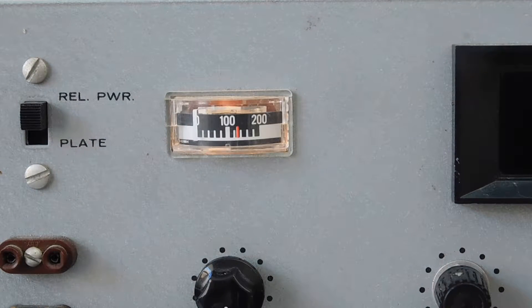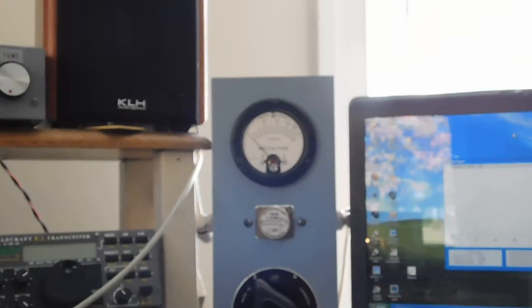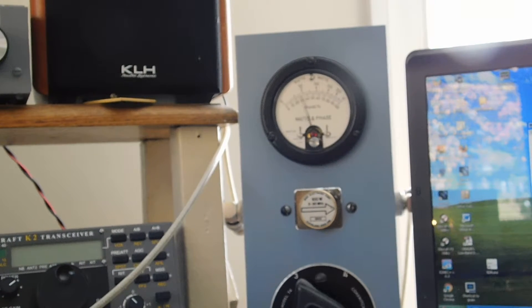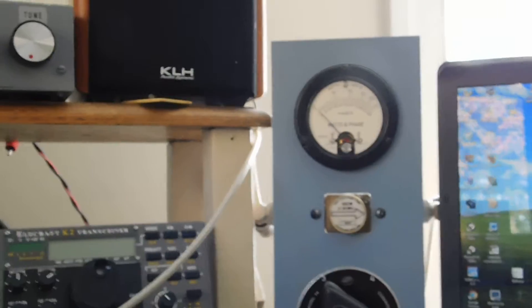The meter shows plate dip and relative power. Let me zoom in on the Bird wattmeter - probably can't see it because of the backlighting. I'll hit the key - that's about 40 watts. Peaking it a little, yeah, about 45 watts there, with that little bit of annoying T/R thump.